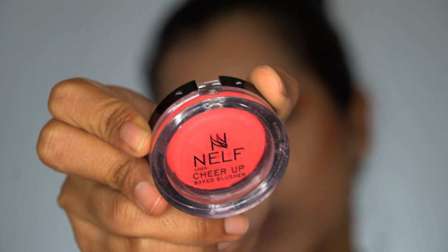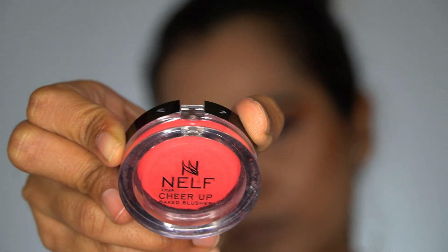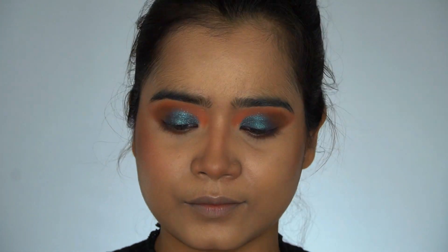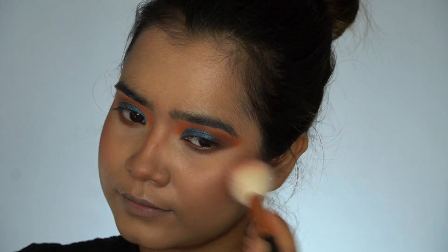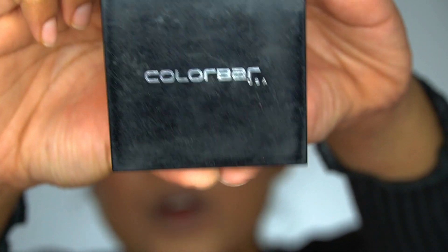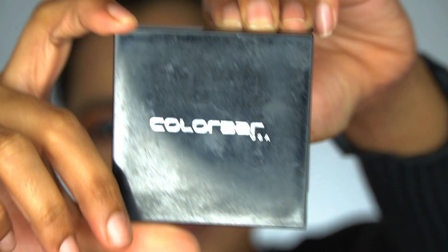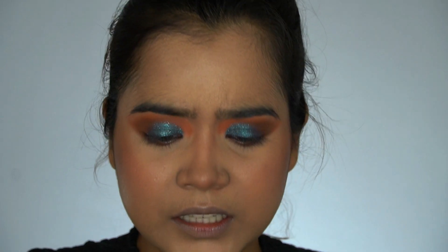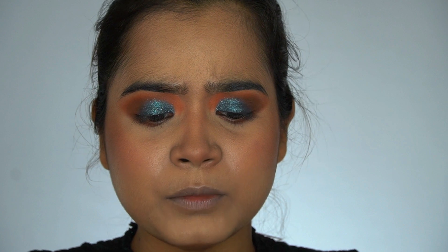For blush today I will be using this baked blush from NYX. Now I'll apply some bronzer — this is from Kalaba and it's called Shimmer Bar Bronze Glow 002.